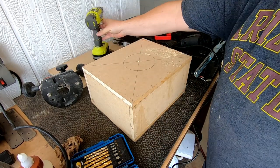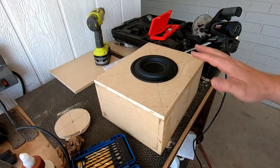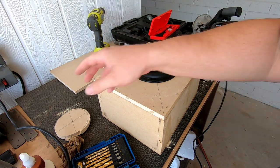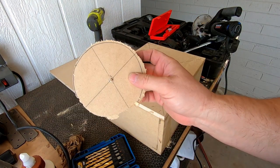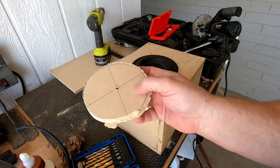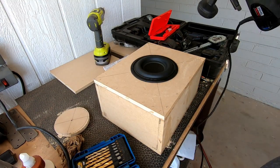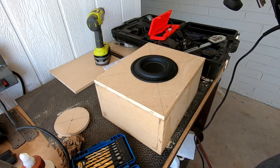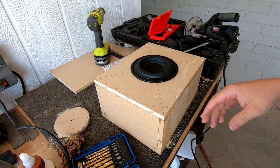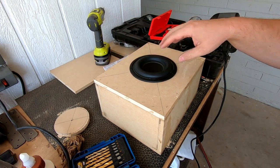That should do it. It wasn't perfect — this thing leaves something to be desired. You can see it didn't really cut more of an eccentric path. I probably should order the router kit for this. But anyway, you can see it fits. It's not perfect — it slides around a touch, but it'll seal around there.